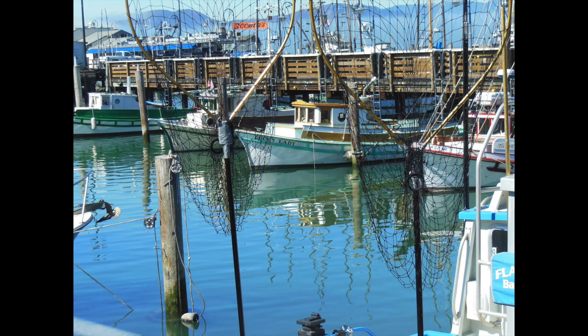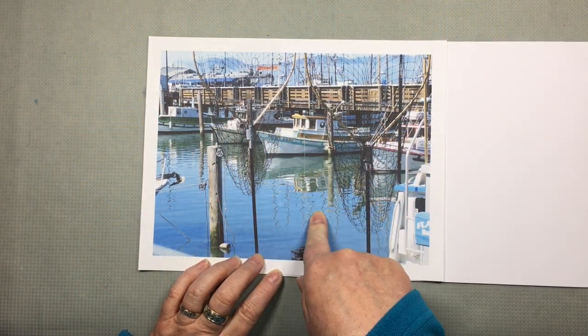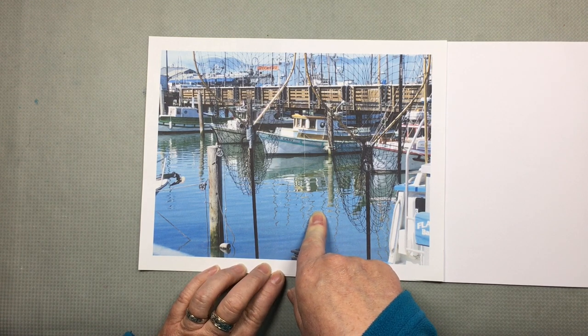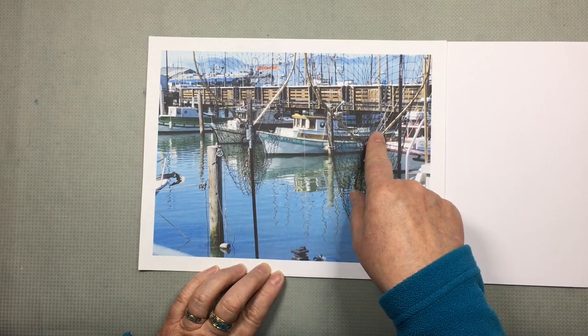Our final project in Watercolor Jumpstart will be a line and wash sketch based on this photo from Fisherman's Wharf in San Francisco. This is the kind of scene that causes us a lot of trouble when we're on location because there's just so much going on. When I took the photo I was primarily interested in this boat and its reflection, so one possibility would be just to isolate that one boat and leave out all the background clutter and the other boats.